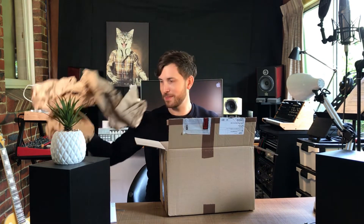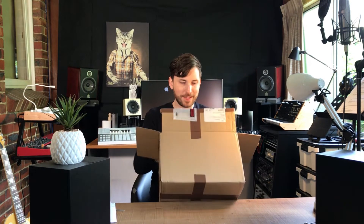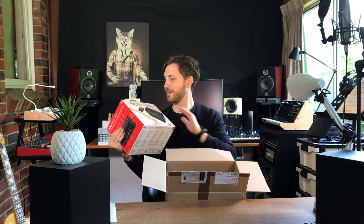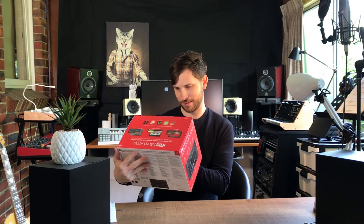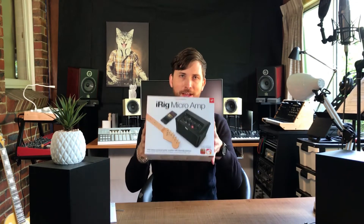All right, so nothing too exciting with the packaging, but this is what you guys actually want to see, so let's get it out. There it is — the iRig Micro Amp! Wow, I think I'd only seen one promotion on this. This looks cool, check it out.